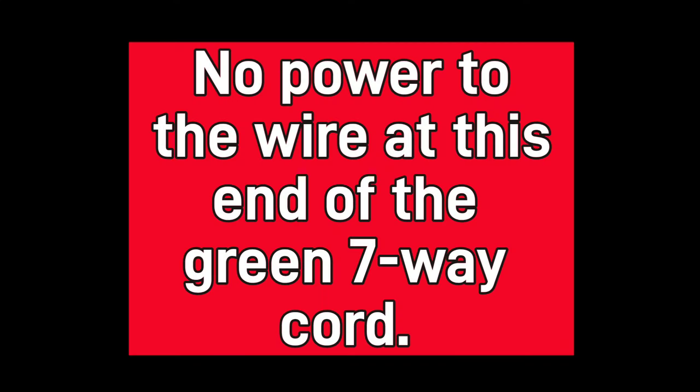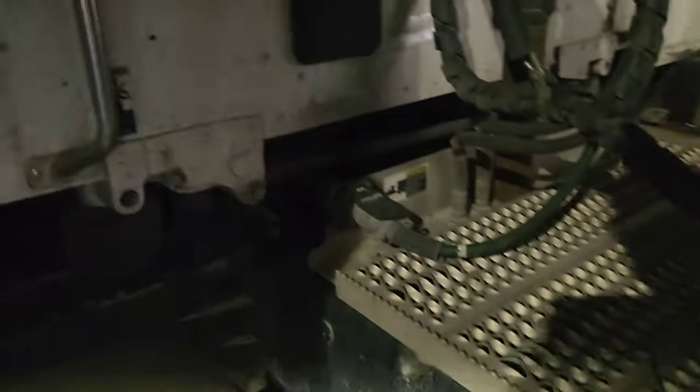When I probed the circuit that controls my right turn signal at the end of that plug and my light tester did not light up, that tells me I was not getting power to that circuit at the end of that plug. Therefore, I have identified a problem somewhere between the end of that plug and the truck.